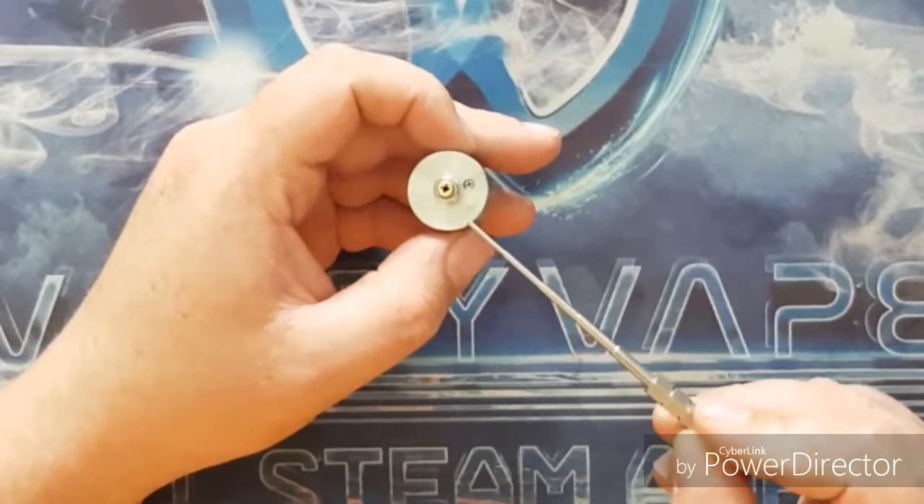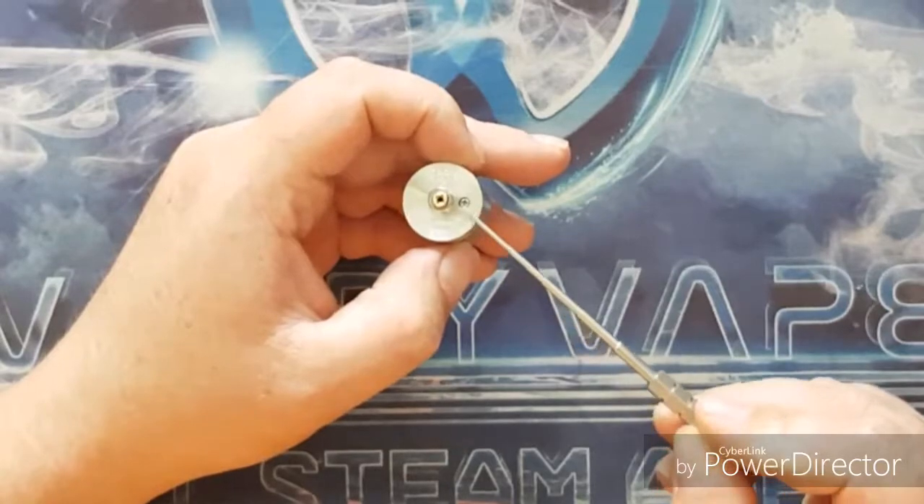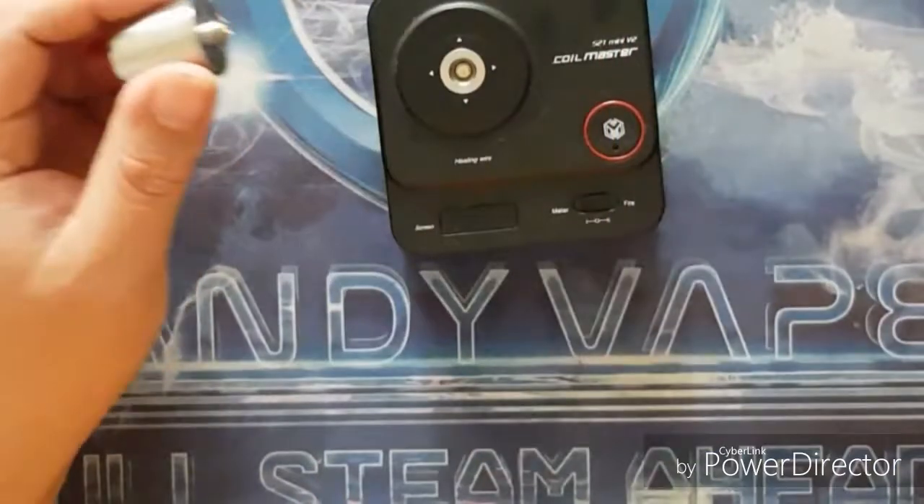Along the bottom, 'Drop Solo' is laser-etched into the dripper, along with 'Digiflavor'. You can see our squonk pin with its fillister head, and all the usual batch numbers and 'Designed by Vaping Chronicles' markings down there.